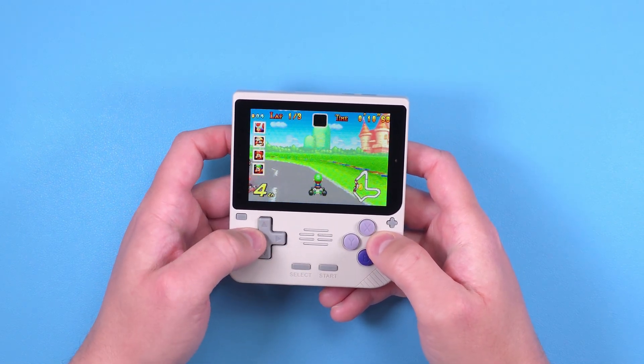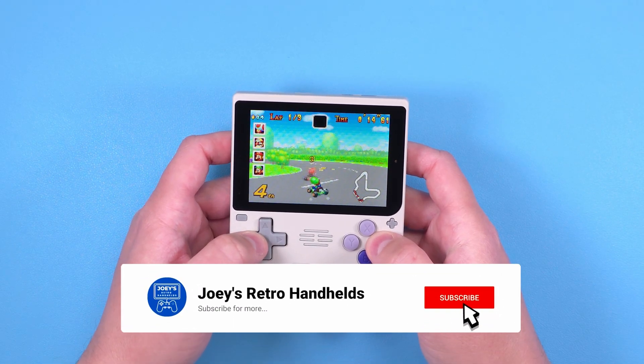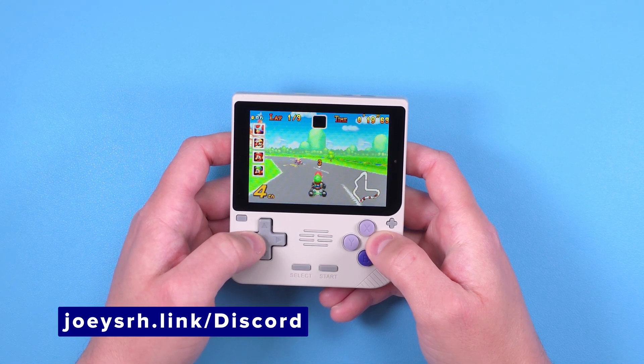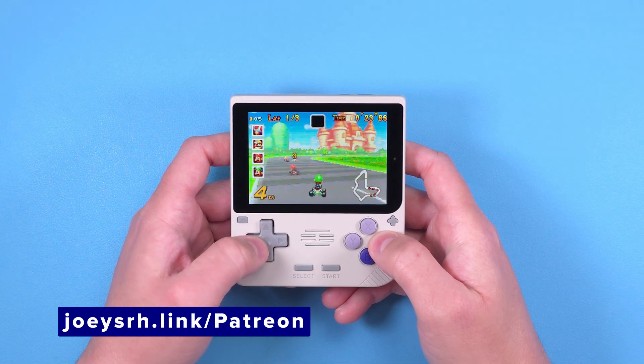Now just jump into some games and have fun — for normal usage that is all you need to know. That was the main point of this guide: get you up and running, and now the world is your oyster. Don't forget to like and subscribe to help the channel grow, come join me on the Discord if you get stuck, support me on Patreon if you like my stuff, and hope you all have a good one.